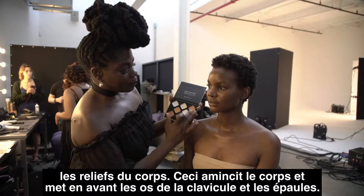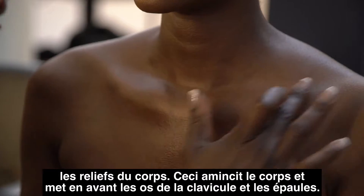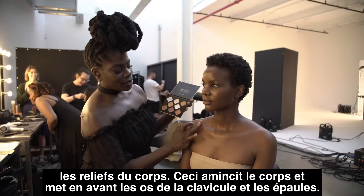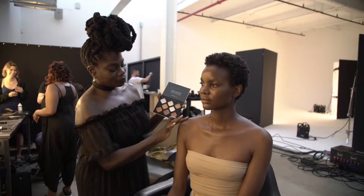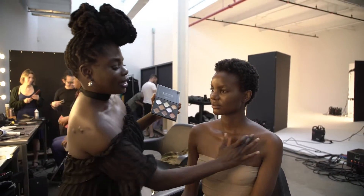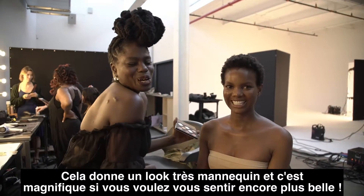Slim the body by highlighting the clavicle bone and the shoulders. It gives a look of like that model sculpted frame.